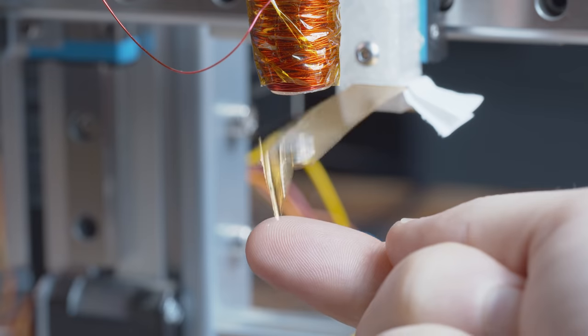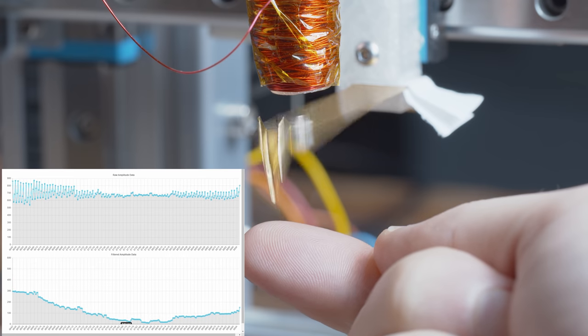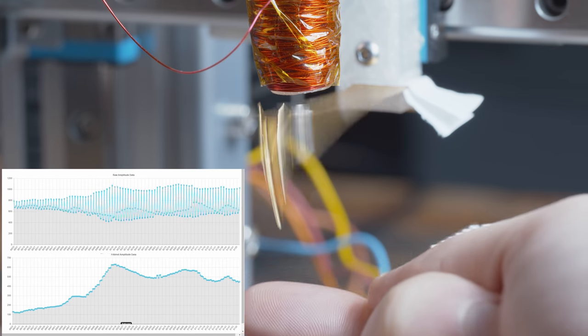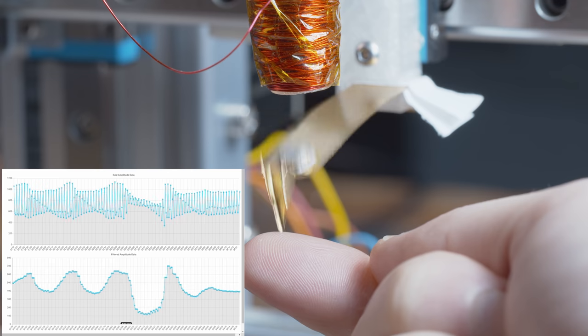The way a tapping mode AFM works is it senses the displacement of the cantilever and uses the amplitude of the oscillations to determine when it's in contact with the surface. You can put something in the way of the cantilever — my finger here is now impacting it and the amplitude has changed. A tapping mode AFM monitors this amplitude and tries to get back to a predefined set point. If the amplitude is too small it moves up — meaning you're too close to the surface — and if the amplitude gets too large it moves down. This up-and-down movement is how it tracks the height of the sample under test.